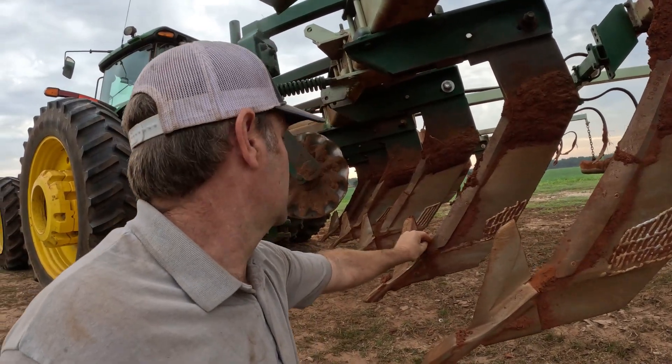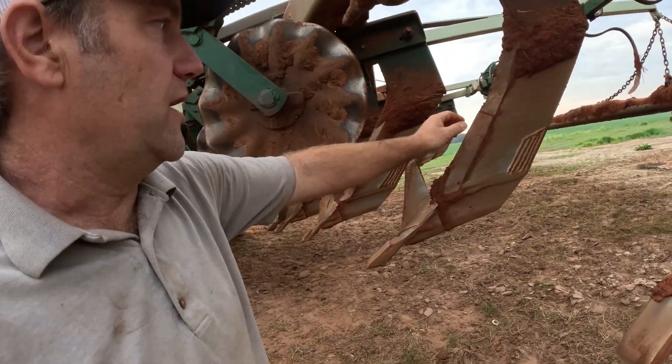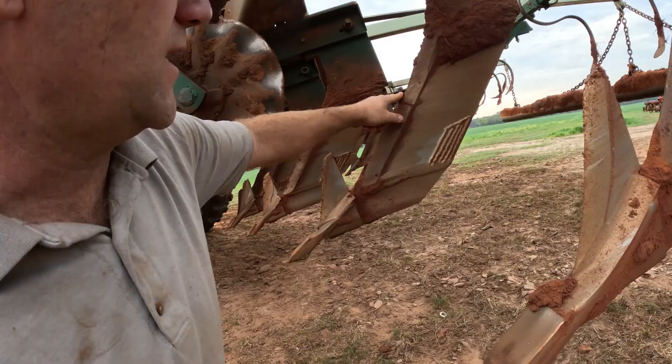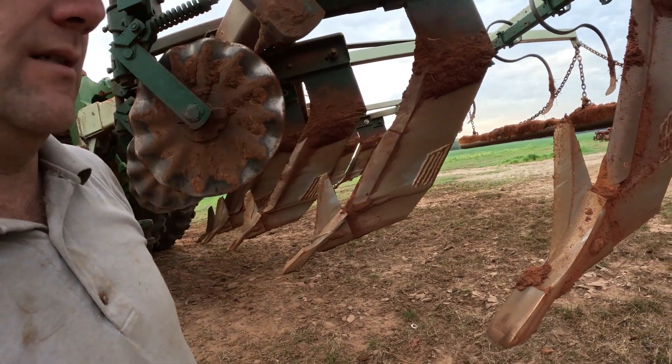Here's an example of one I'll probably change today. You see this - the bottom one is good and straight, but the top one's got a dip in it. It's starting to get thinner right there, so this one I may replace.